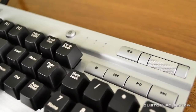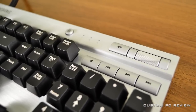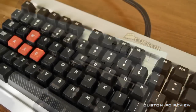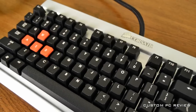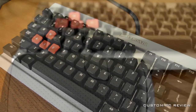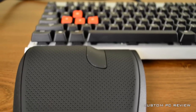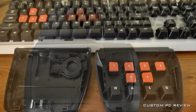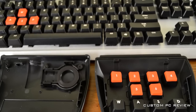Alright guys, that is all I have for you today. If you like this video please make sure to like, favorite, and subscribe. I do have a couple more shots of the keyboard itself so stay tuned for that. Otherwise, thanks for watching — I'll see you next time. Have a great day. Bye!